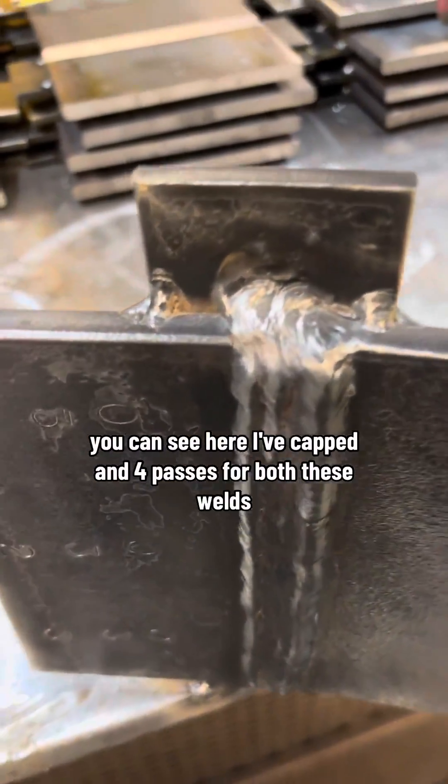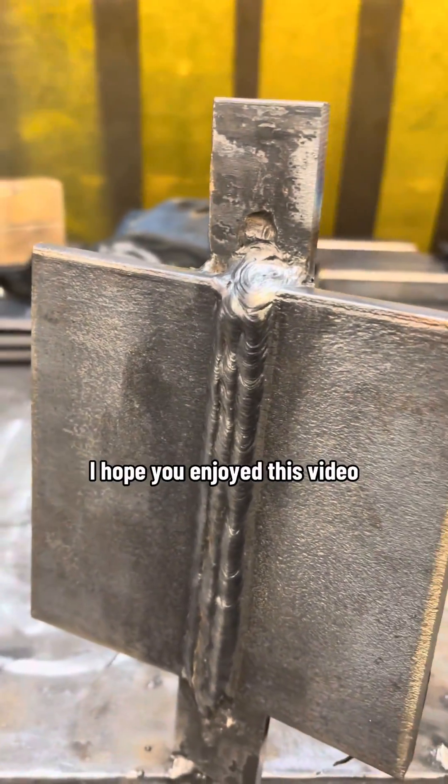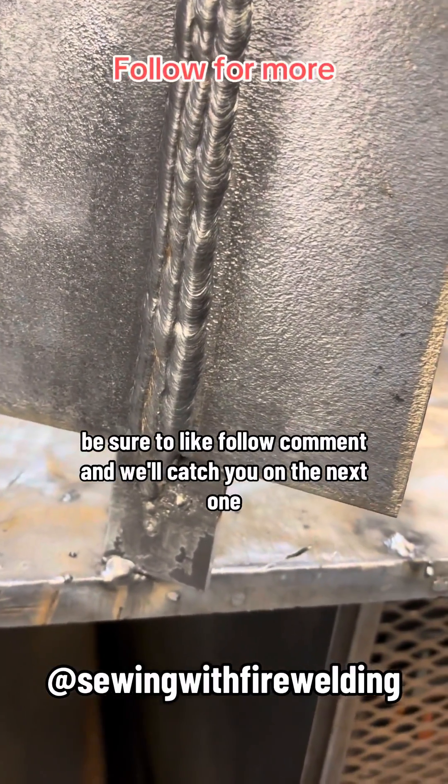You can see here I've capped in four passes for both these welds — that works for me. Alright, I hope you enjoyed this video, hope you learned something. Be sure to like, follow, comment, and we'll catch you on the next one.